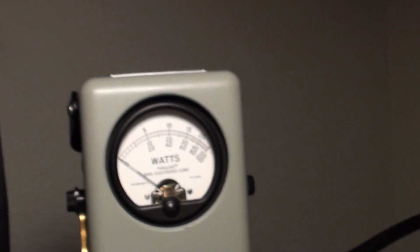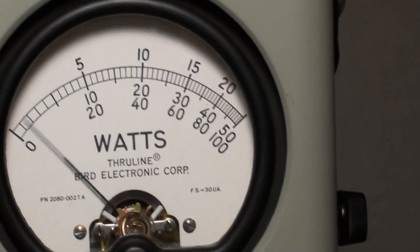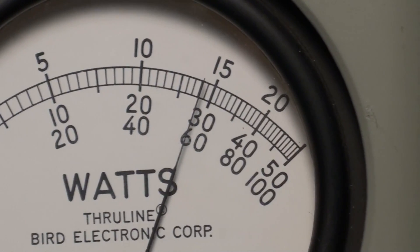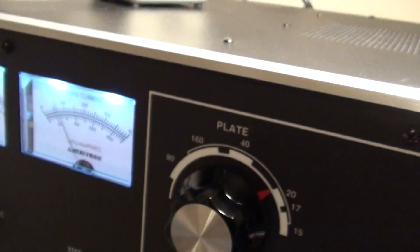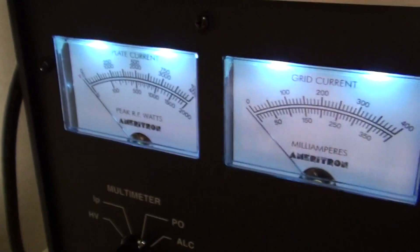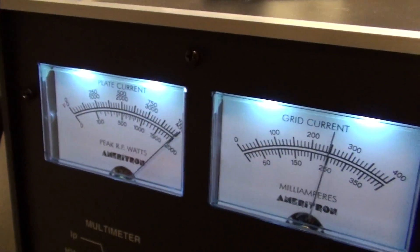I think it makes just under 1500 for some reason — maybe because of the SWR. Anyway, we're going to key up and see where the needle swings to. Keying up — it looks like about 1400 watts. The big iron isn't putting out all 1500 watts on this band like it usually does. So there's the SWR — this watt meter is not a directional watt meter.